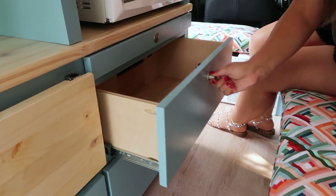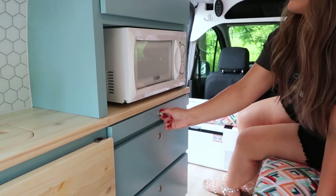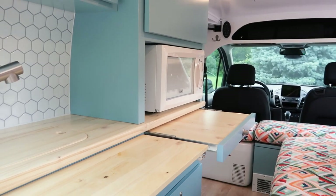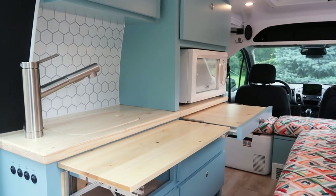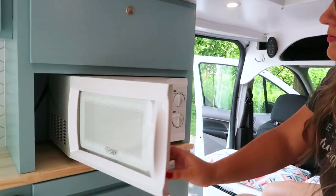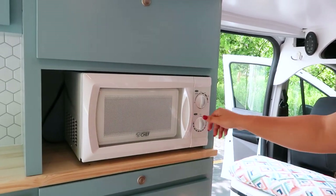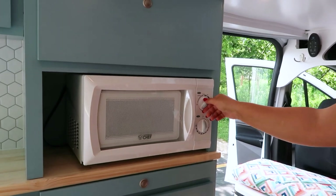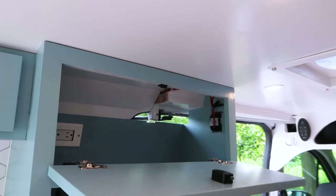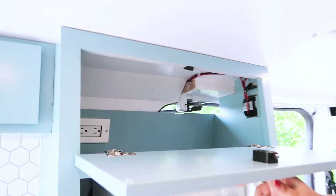Above the electrical cabinet is another drawer for additional storage. Then you have the pull-out table — this is great so that two people can sit in the van and eat or just have additional countertop space. As per client's request, we added a 600-watt microwave built into the cabinet. It can run off the battery or off of the shore power hookup. Right above the microwave, we have a cabinet that also has an outlet — a great place to charge your devices or store any other items.